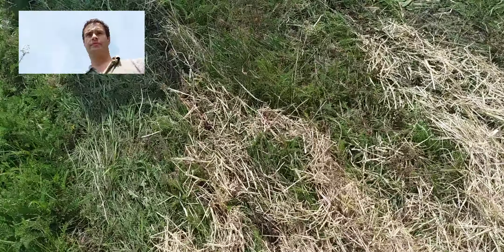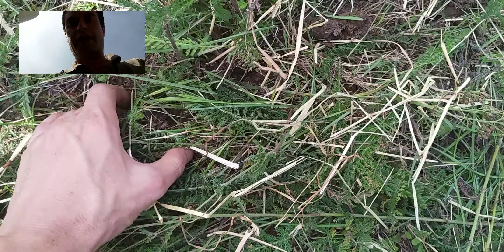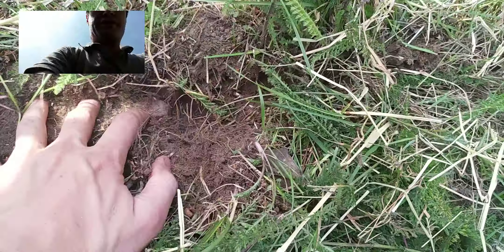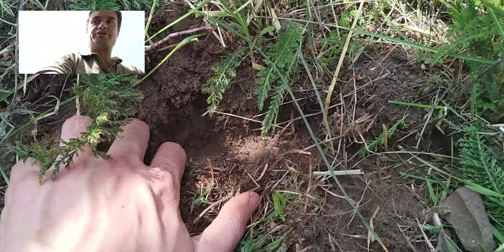The planter traveled along and then we come back to an area where there is green grass only. Over here again we find the seed slot. There are some stones in here, but it doesn't matter — here you have your seed slot.